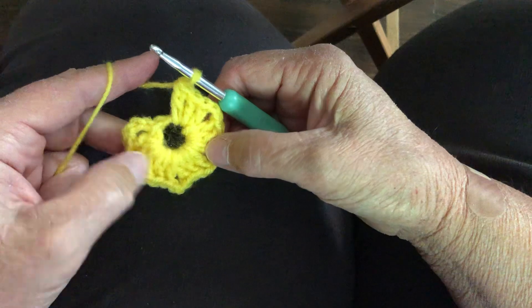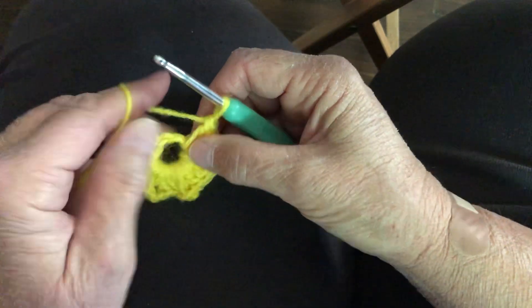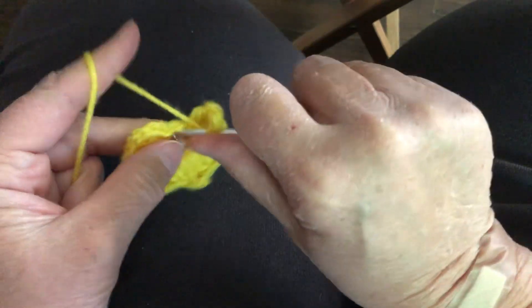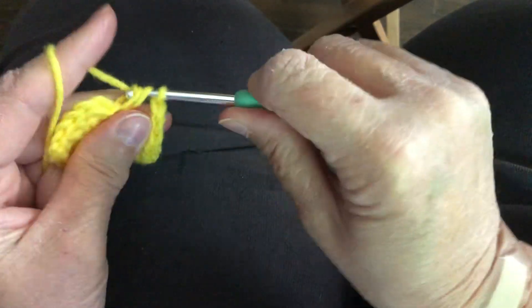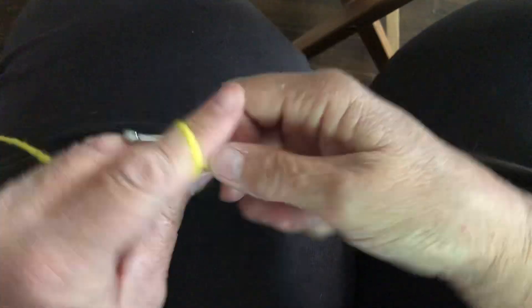We've gone over our tail so we won't have to weave this one in. We've got five sets of three double crochets, chain two, and then we've got one more set of yellow double crochets, and then we're going to change to our pumpkin orange.